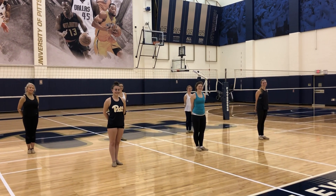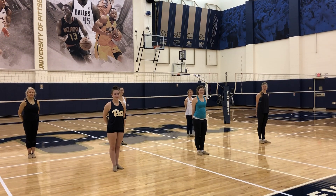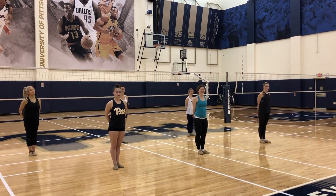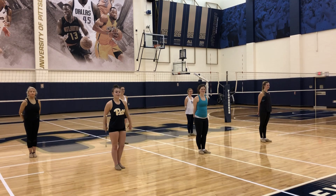Hi Twirlers! We're so excited to meet you all on March 3rd, but in the meantime, we are going to break down the routine so you are practiced and ready to go for performance day. Here's the routine for our novice Twirlers.